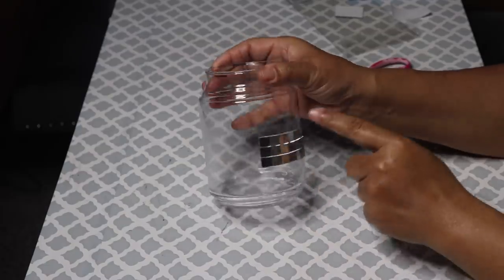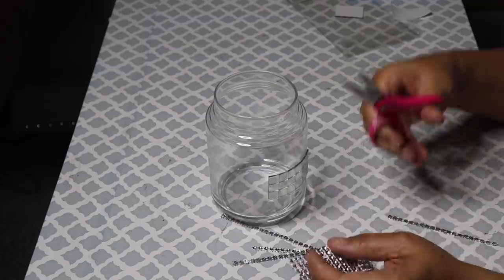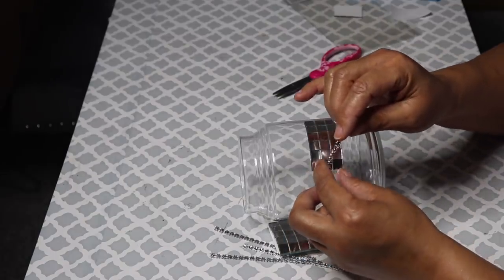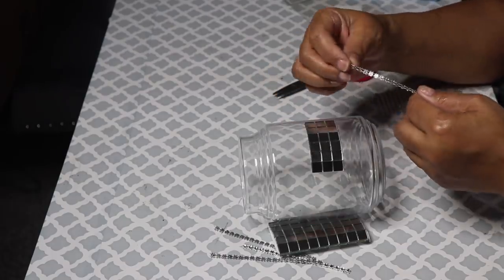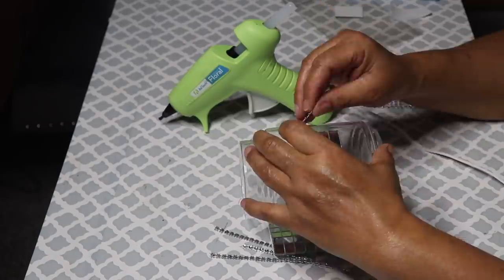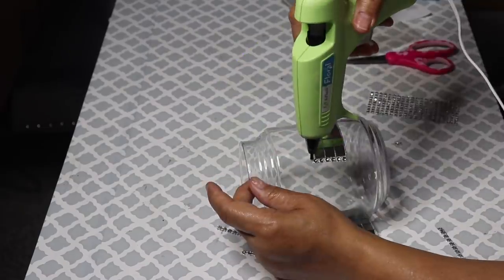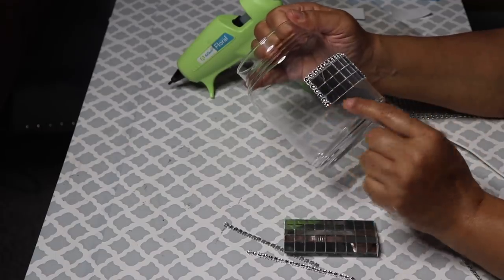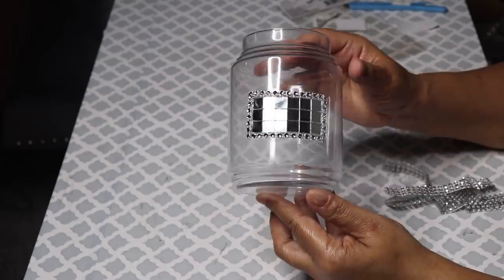To give it a more finished look, I'm going to add a bling wrap border around the mirrors. Measure the bling by laying it against the mirror, cut it, and then after all four pieces are cut, use hot glue to glue them in place. After you're done, you'll have your mirror bordered.